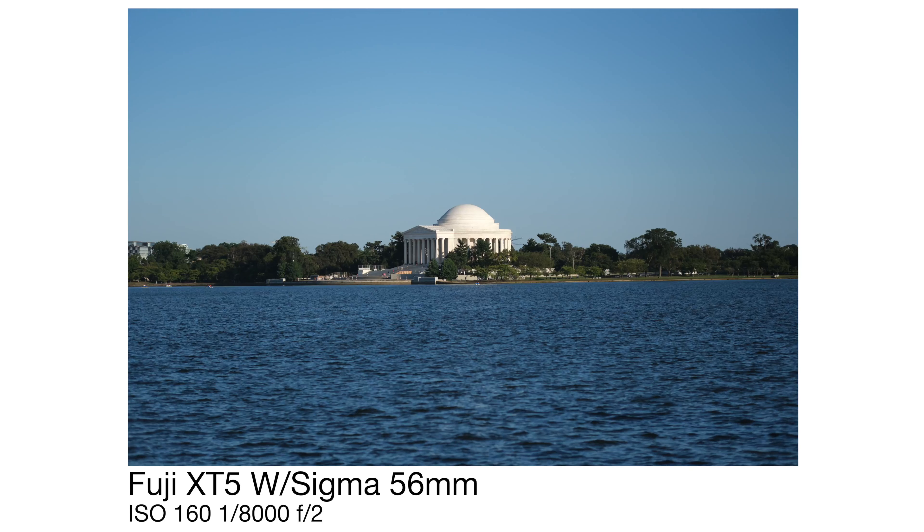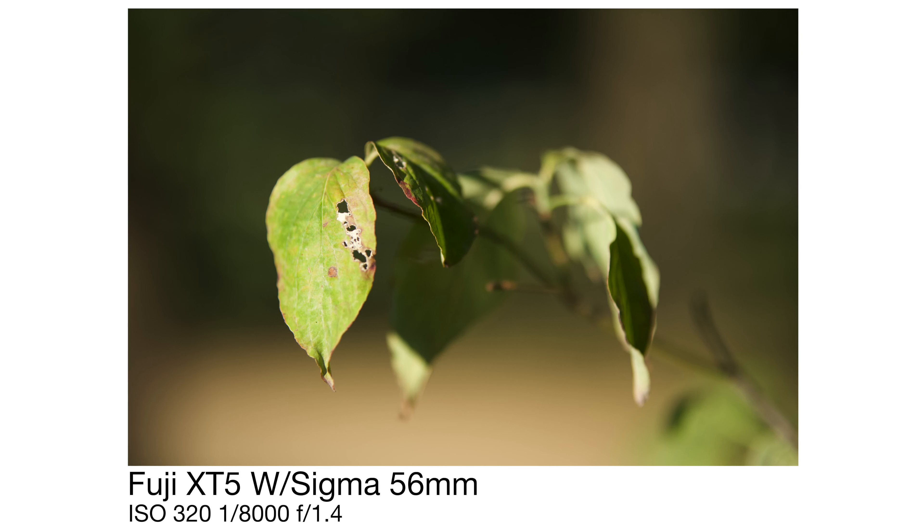One thing that jumps out immediately with this lens is its wonderful image quality. It really works well even when you have a high resolution camera like the Fuji X-T5 that has a 40 megapixel sensor — this lens holds up really, really well as a combination. With the F1.4 aperture, this is a great lens to shoot in low light. A lot of people like using 85mm for portraits, but I like to use 85s for street photography, so let's go take a look at a few images I took walking around the DC area.